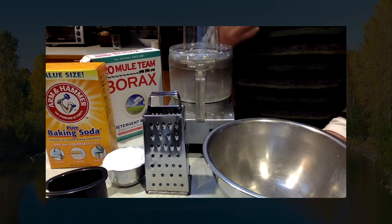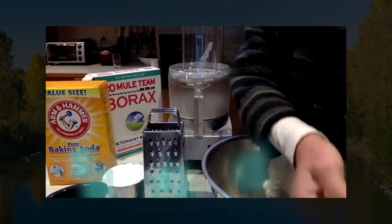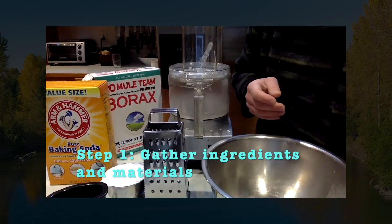I'm going to show you how to make laundry soap. This will cut down on plastic and actually save you a ton of money as well.